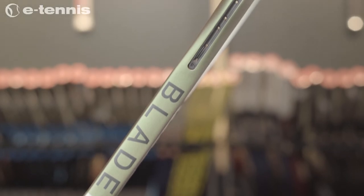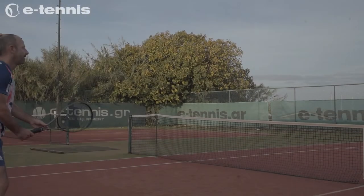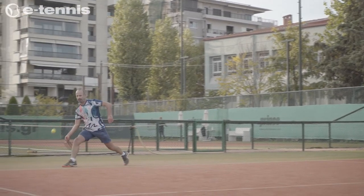The Blade 104 V8 could very easily be considered a renaissance racket. It features a truly envious blend of feel, power, forgiveness, flexibility, stability, and awe-inspiring design.